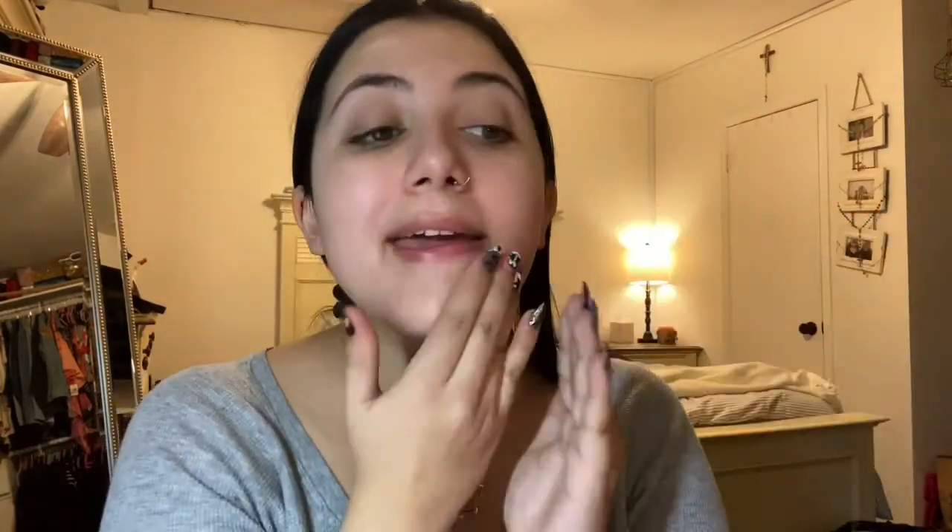I'm going to move on to my next step, and that is primer. So for foundation, I'm going to use my L'Oreal Infallible 24 Fresh Wear. I'll dump it on my brush and then kind of pat that in.